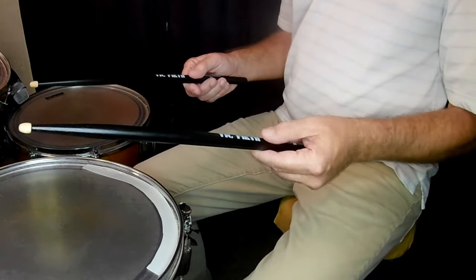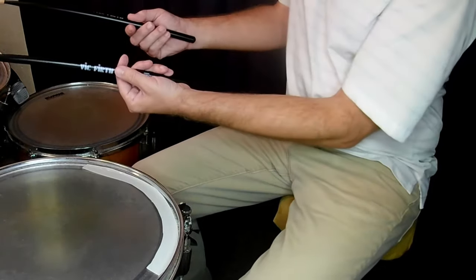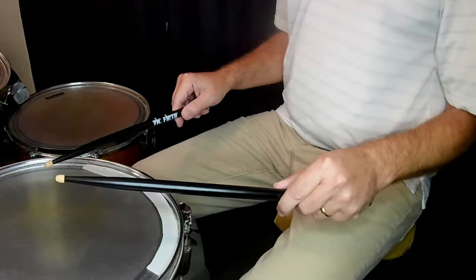Make sure both hands are identical. I'm going to demonstrate two types of rolls today: the closed, or buzz roll, and the open, or double stroke roll.